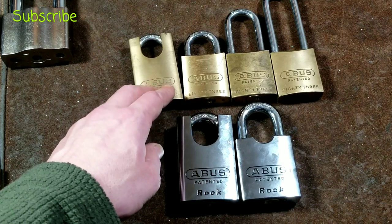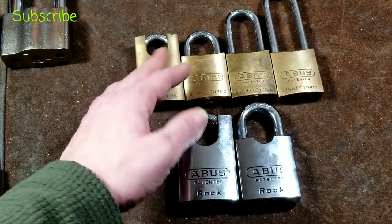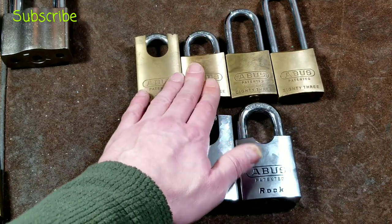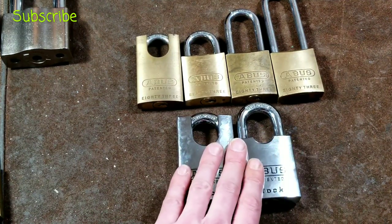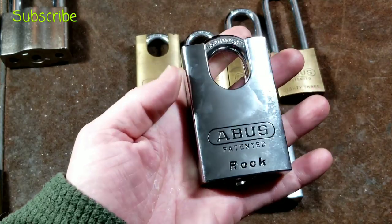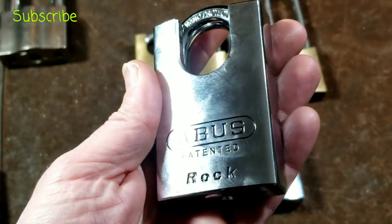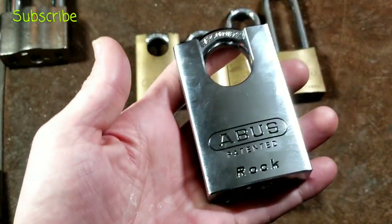They do have smaller versions with aluminum bodies and brass bodies. It seems that even the 5/16 shackle versions have a chrome-plated brass body, and you have to go all the way up to these 7/16 or 11mm shackle locks to get true hardened steel. These are pretty expensive — around $40 from the right websites, or $47 on Amazon where I overpaid. But for that price, in my opinion it's probably one of the best locks for physical build quality in that price range.